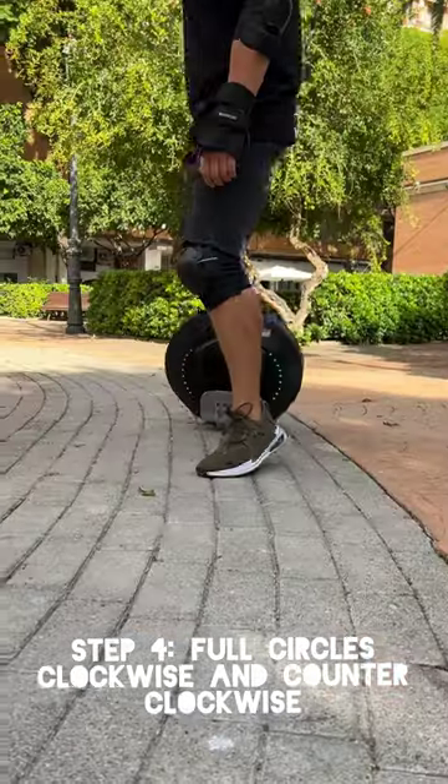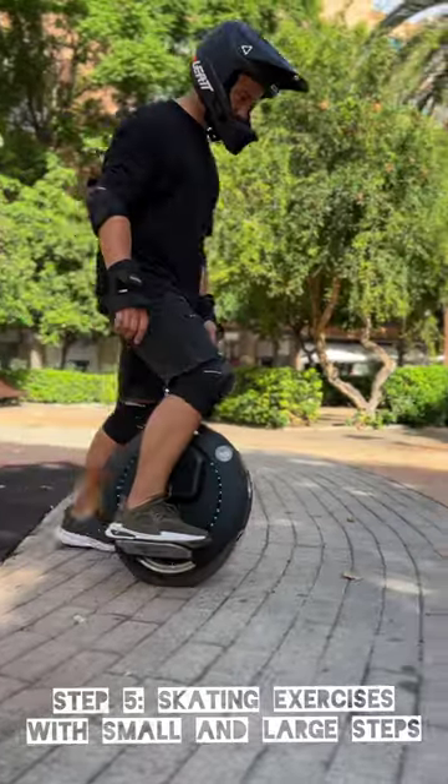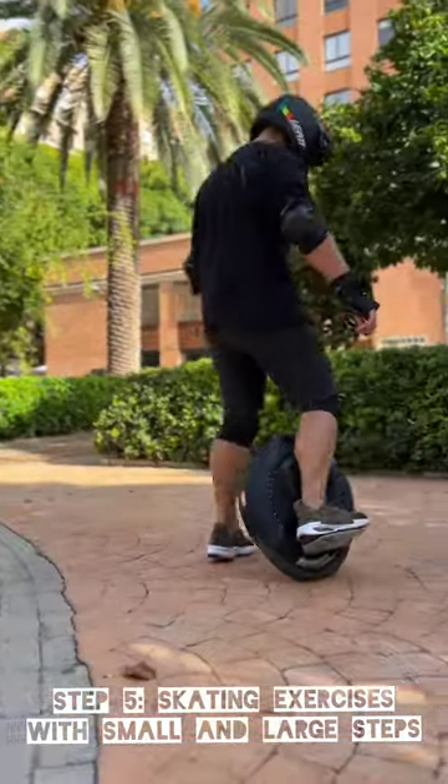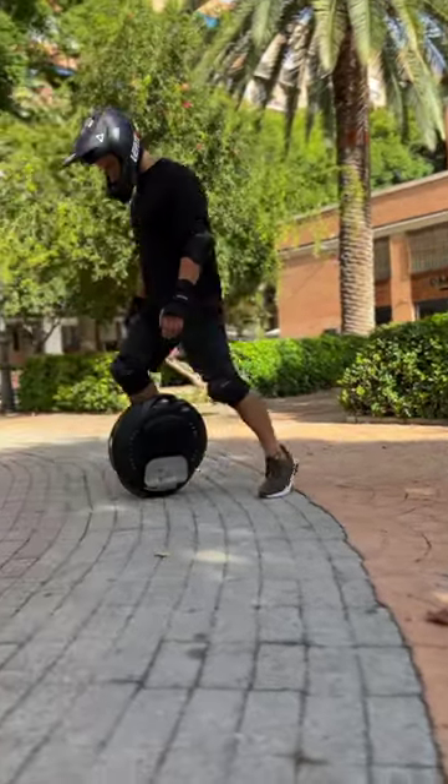Go ahead and start to move the electric unicycle back and forth. And when you're ready, you can move it into a circle. The idea with these exercises is to develop muscle memory so that riding the electric unicycle becomes one with your body.